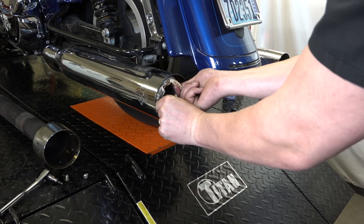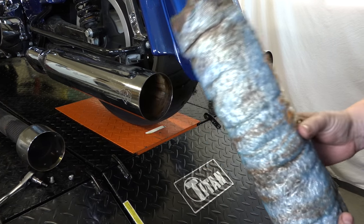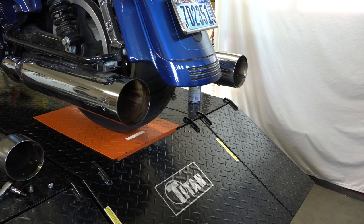And this is what we're doing this whole project for — getting this fiberglass packing out of here that really muffles the sound. There you go, that's what it looks like. It pulls right out. We'll get rid of that and then we'll just put the baffle back in.